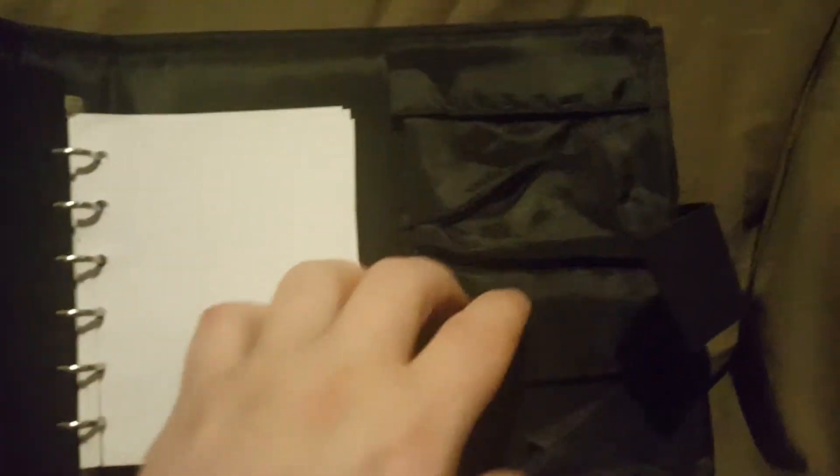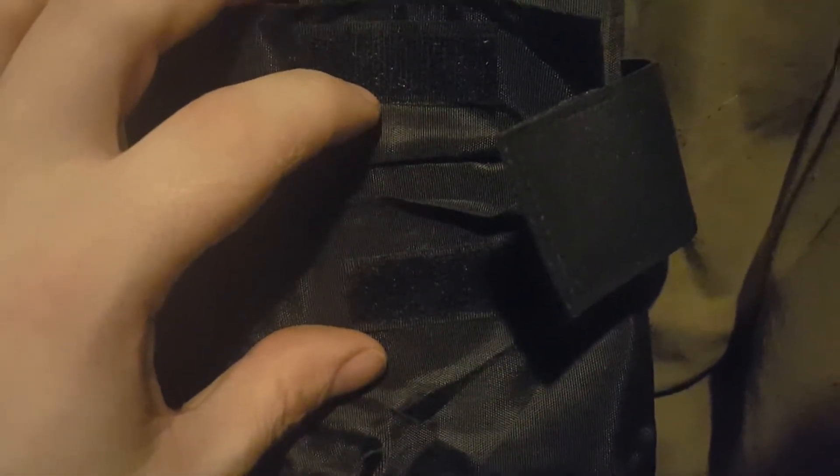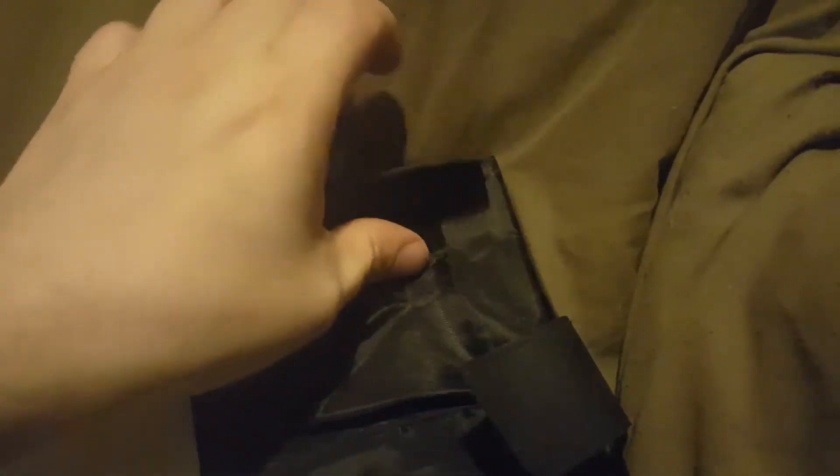They also give you two additional pockets over here that are held by velcro as well. You can see the velcro right here — here's one pocket, and I usually keep my charger in here. Then your other pocket is right here, so that's your whole other pocket right there.